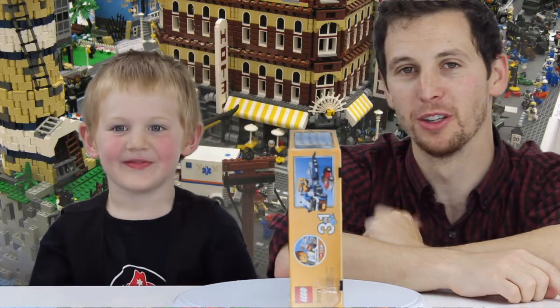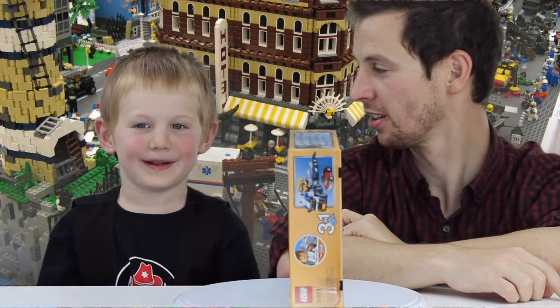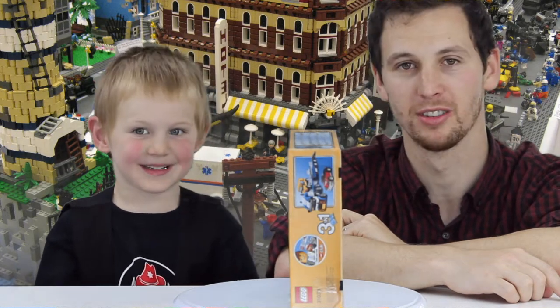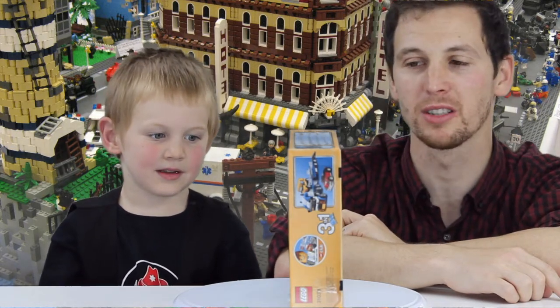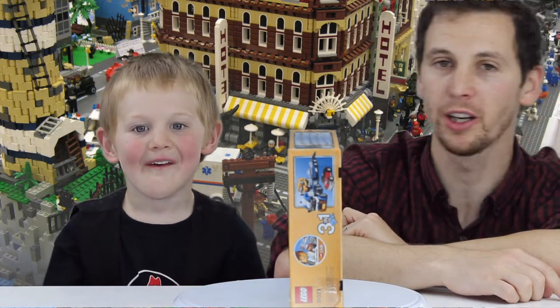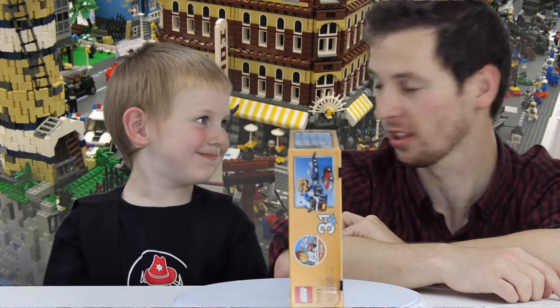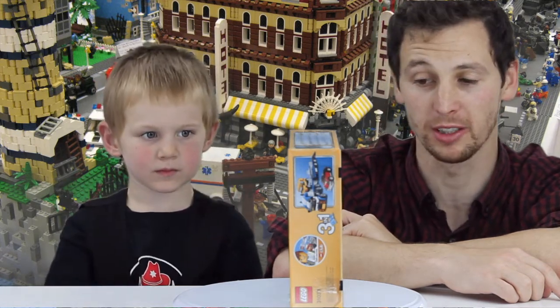Welcome back! I'm Beta Van Oden and this is my son, Oden! And we are in the kitchen, but we're not cooking today — we're doing something a little bit different than usual. We are doing a Lego building video. It's going to be magic! Hopefully it looks quite cool and hope you enjoy it.